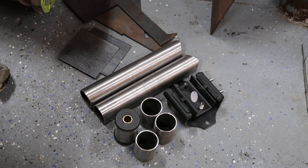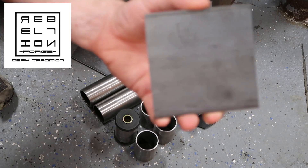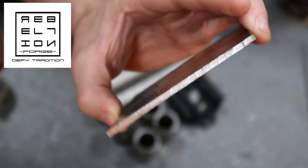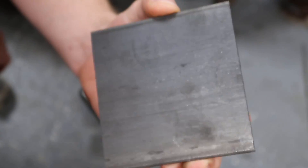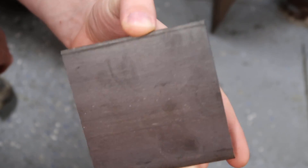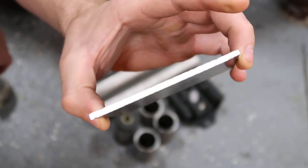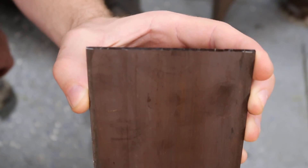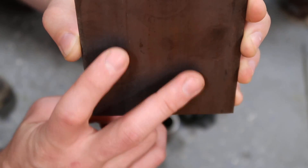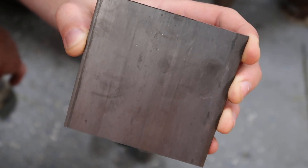This just looks like a big mess of metal, but let me explain what we got here. I had Ross, my fabricator at Rebellion Forge, cut me out these metal plates. These are basically mild steel plates for reinforcement on the transmission tabs that the crossmember will mount to, rather than just welding straight up to the thin steel of the body. We'll weld these on first and then weld our tabs onto these, and we'll do something similar on the engine crossmember tabs.